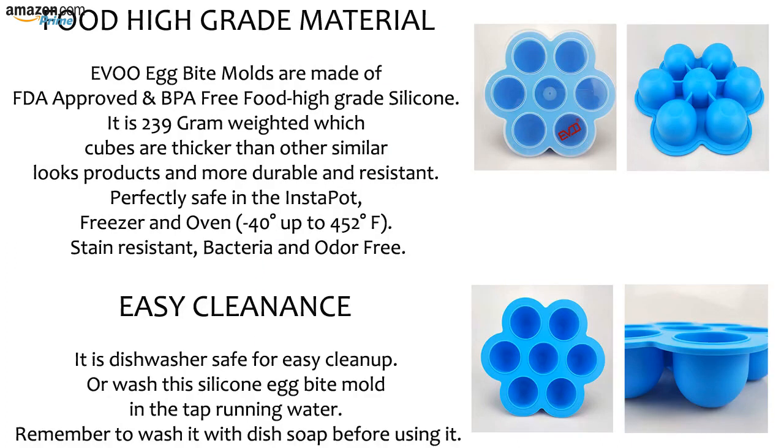Food high grade material. EVOO Egg Bite Molds are made of FDA approved and BPA free food high grade silicone. It is 239 gram weighted, which cubes are thicker than other similar products and more durable and resistant. Perfectly safe in the Instapot, freezer, and oven — minus 40 degrees up to 452 degrees Fahrenheit.